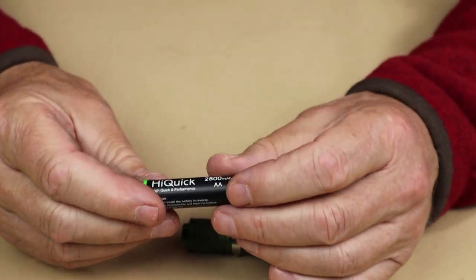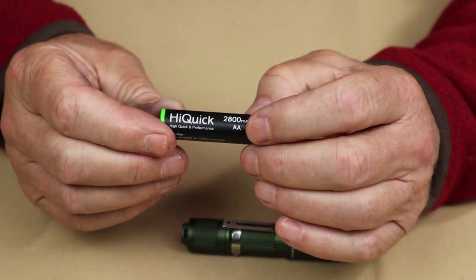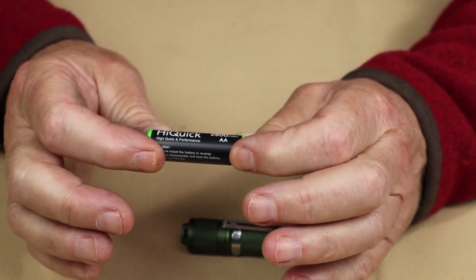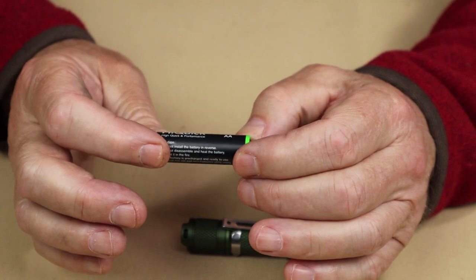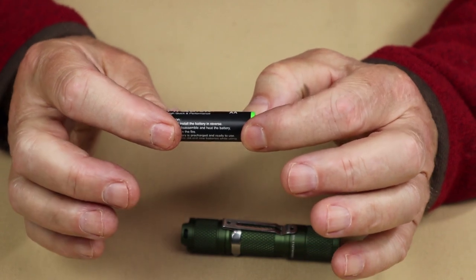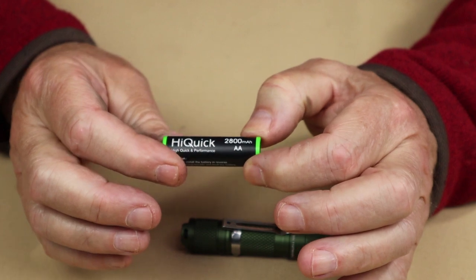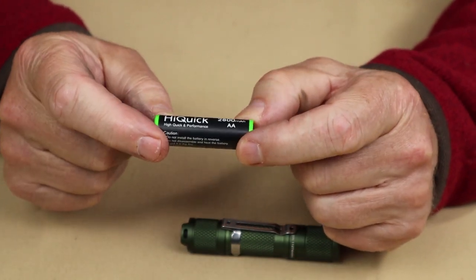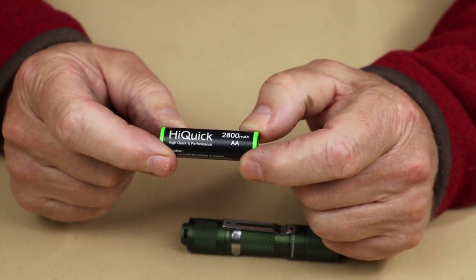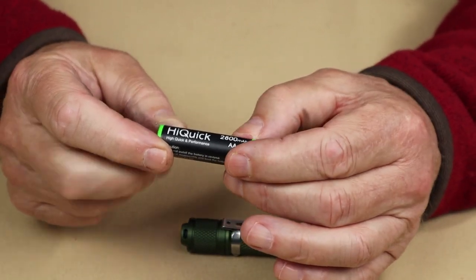An option would be a rechargeable nickel metal hydride battery. I've reviewed this one and its charger — it's actually a really good battery at 2800 milliamp hours, and it replaces the alkaline. You get between 700 and 1000 recharge cycles. It's more of an upfront investment, but the return on investment is much greater than alkaline, and you don't throw them away for those 1000 cycles.